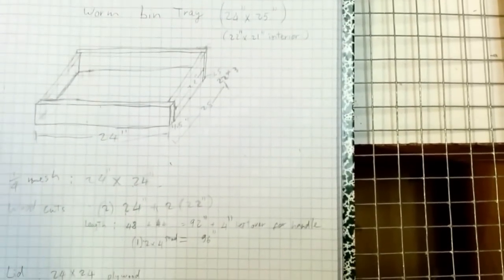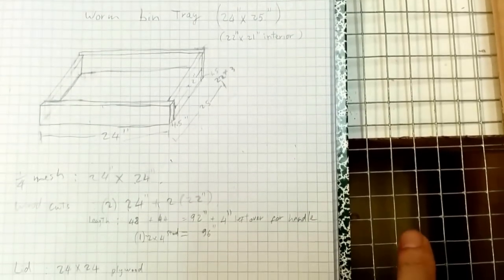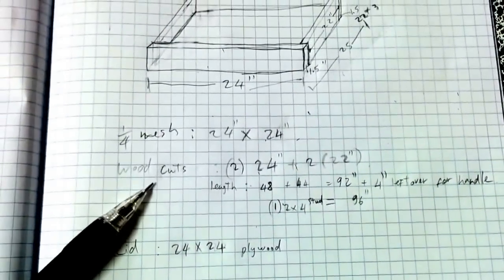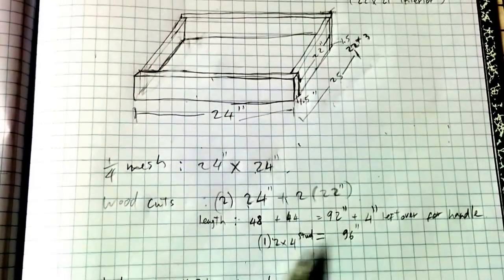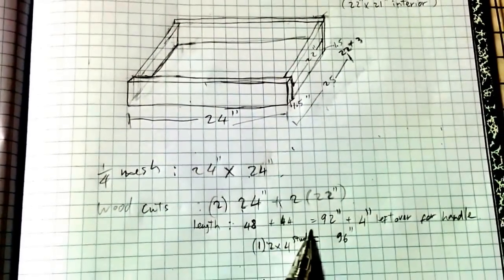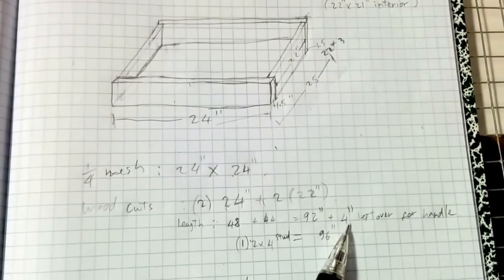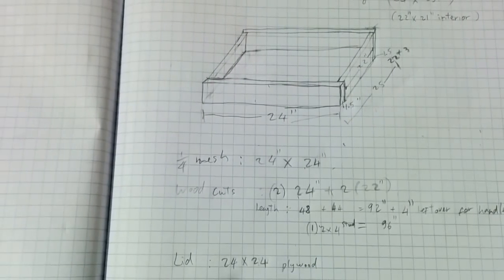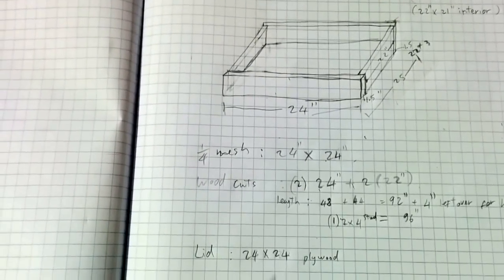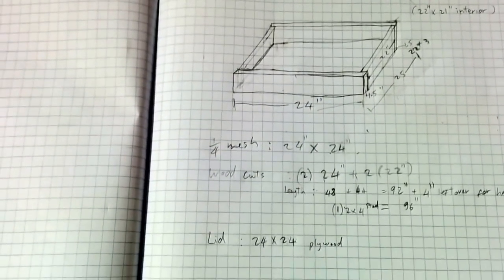Most designs I found recommend one-fourth inch mesh, but I found the one-fourth inch mesh is a lot thinner than the half-inch. For the wood cut, you're going to make four cuts — two 24-inch and two 22-inch pieces for the sides. The total is 92 inches for the tray, and you get about four inches of off-cut left over that you can use to make the handles. For the lid, just keep it simple — 24 by 24 plywood. You can use tarp or plastic sheeting. So that's the layout.